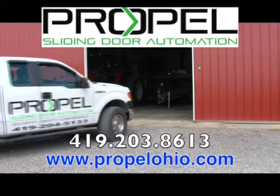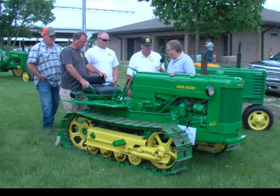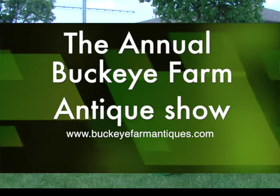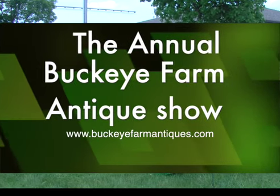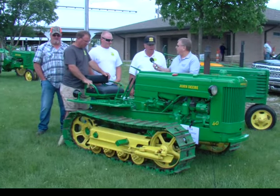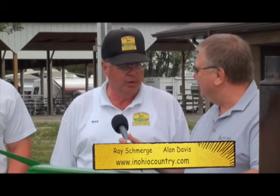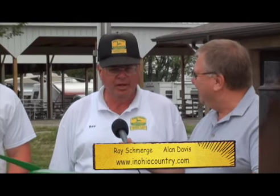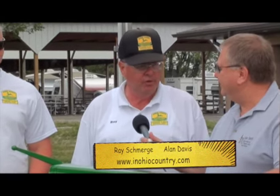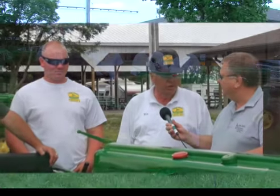Joining us now is Ray Smurgey, and Ray's with Smurgey and Sons. He's going to talk a little bit about how their whole family gets involved. I heard you say something about wrenches. Yeah, I collect John Deere wrenches mainly. There's something like 600 John Deere wrenches — one for every piece of equipment. I've got about 400 hanging on the wall, so I'm still looking for wrenches. But it's a family affair. We've got six brothers in it, and grandsons and nephews, and we all collect a little bit of John Deere.